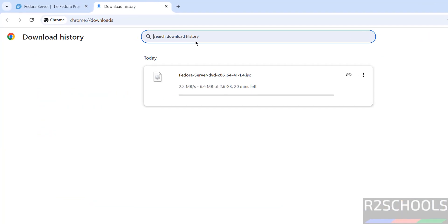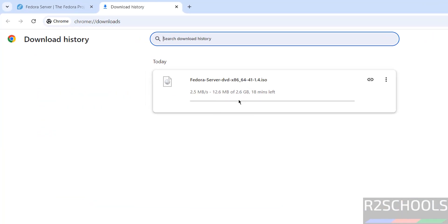The download has started. Go to Downloads — see its size is 2.6 GB. Wait until the download completes. Once the download is completed, we will install Fedora Server 41 on VirtualBox.